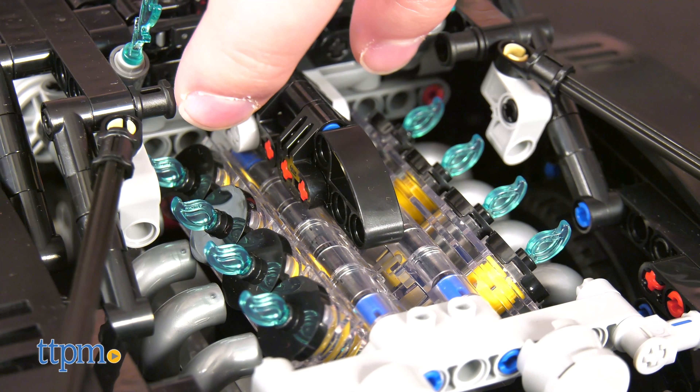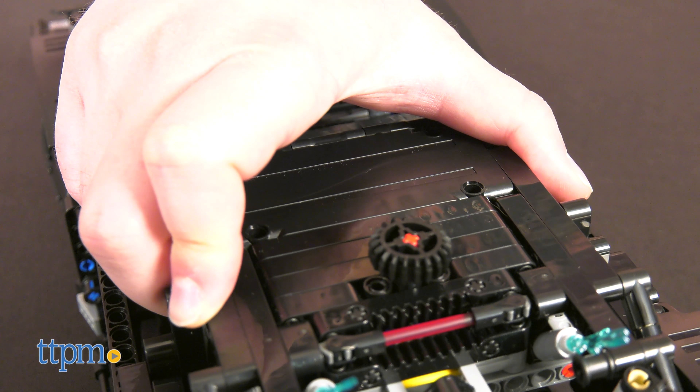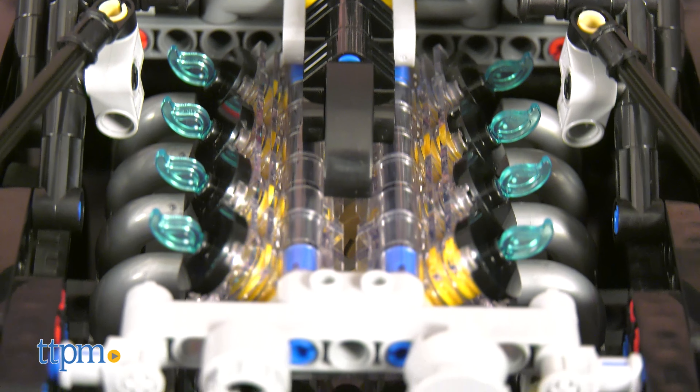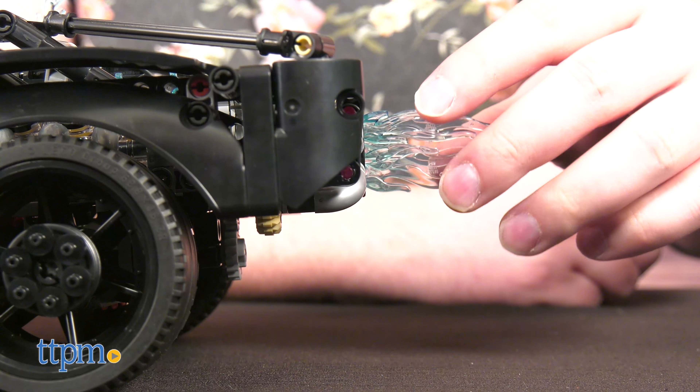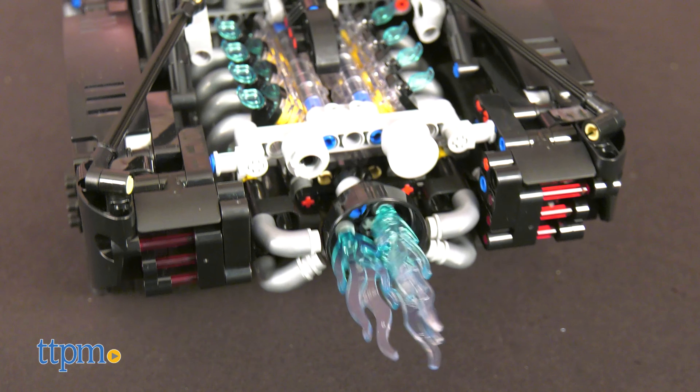Of course, I saved the best feature for last. When the rear tires roll, the pistons inside the translucent frame move up and down, and the propellant flame rotates. So unbelievably cool.